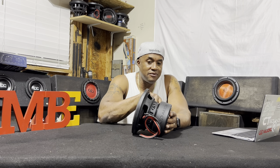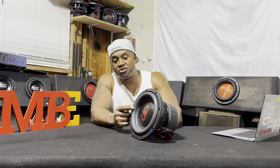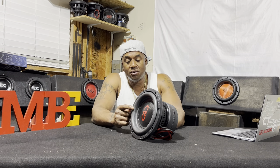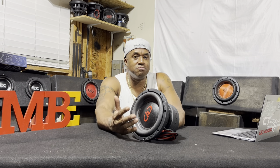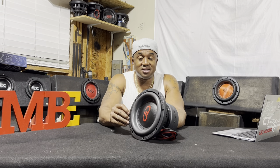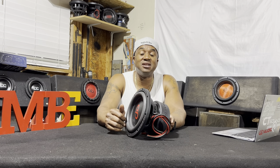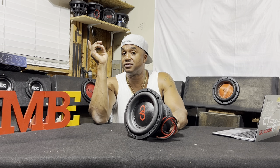Now, even though it has a stamped basket, every other feature on this woofer is DD. From the surround, the material used in the surround, the cone — you see it, they believe in a large cone even though it's a small sub, they give you as much cone as possible. This is what DD believes in, and I believe in it as well. From the mixture on the cone itself, this is not paper. This is DD's own carbon — I think it's Kevlar, pulp — a lot of different materials that they use to make their cone. This is the same cone material they use on their larger subwoofers, even including the 9900 series.